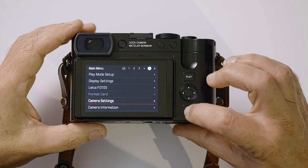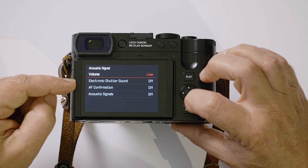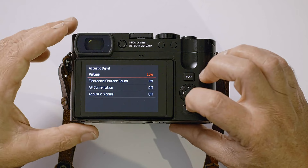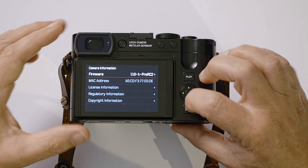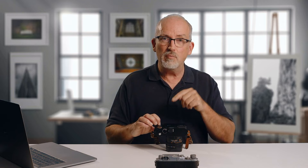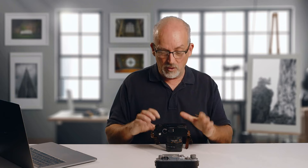Acoustic signal: with electronic shutter there's no mechanical noise, so you can enable a shutter sound here if you want to know a picture was taken. Camera information shows firmware version — I need to upgrade as a new version just came out. Language is set to English; if you're demonstrating the camera to someone whose first language isn't English, switching to their local language makes it much easier to guide them through the menus.